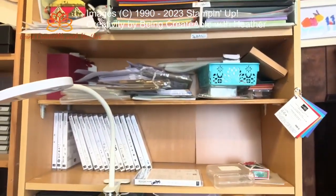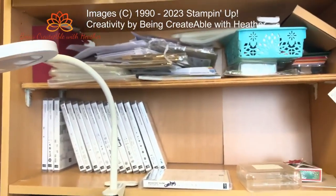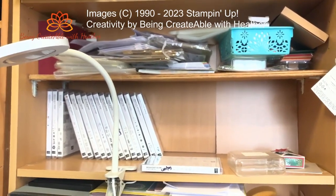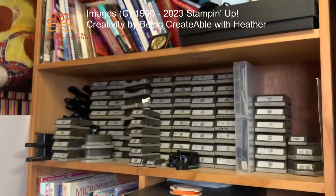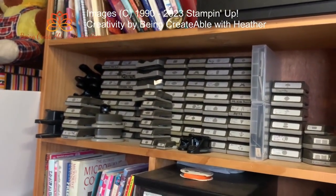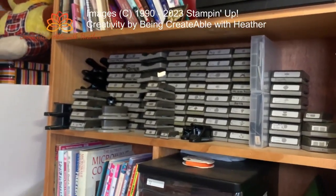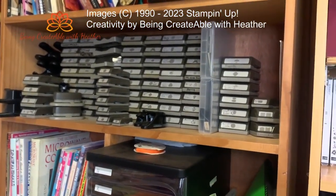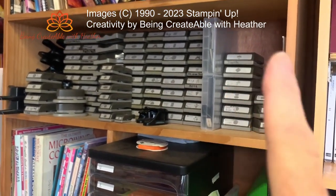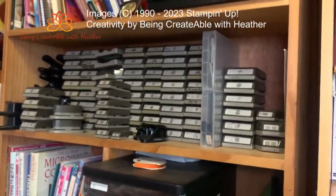In the middle of them I have my stamps, which are looking a little depleted at the moment because I've been through my stock and taken out everything that's retiring. Over on this side I think I may have a bit of a punch addiction — these are all punches. Sadly everything on that side is retired and everything on this side will be current when the new catalogue comes in, which is a little bit sad.